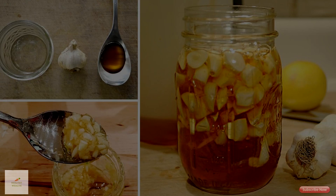Let the mixture sit to soak for a few days in the fridge or at room temperature. Taste and enjoy.